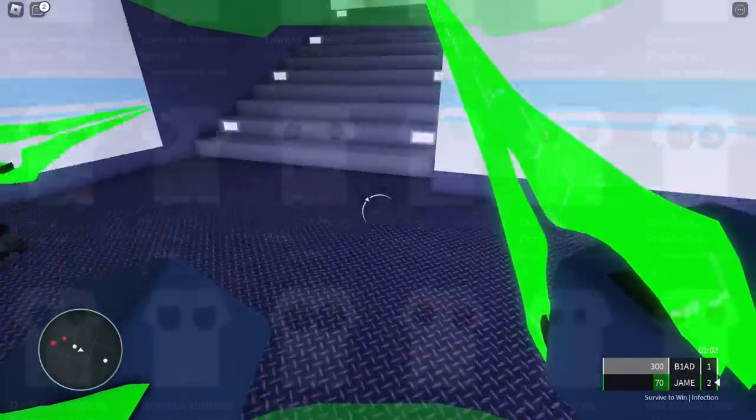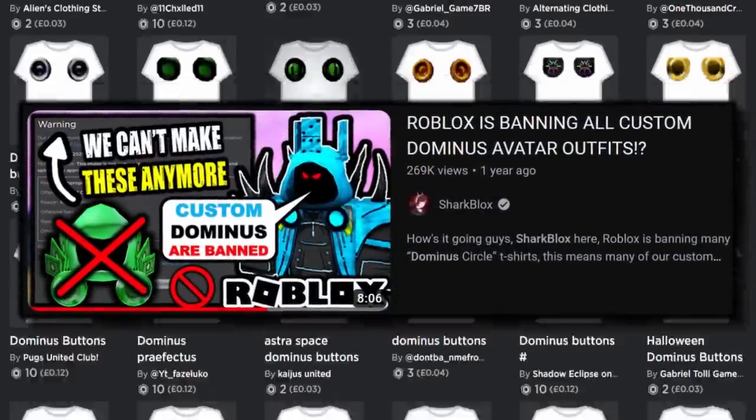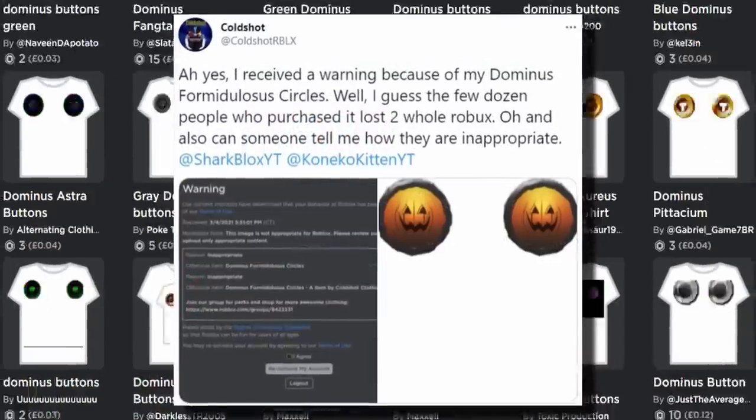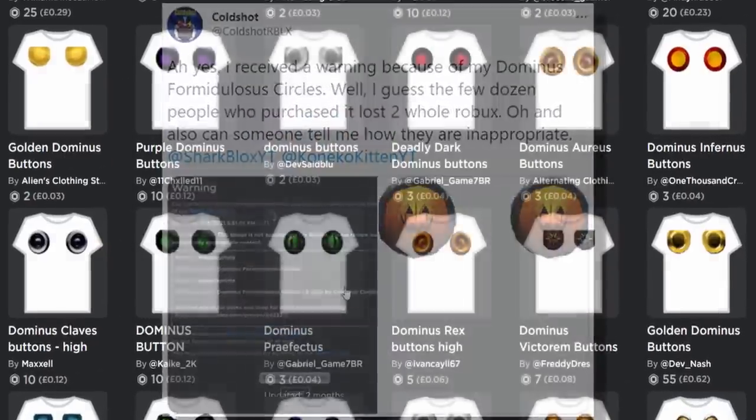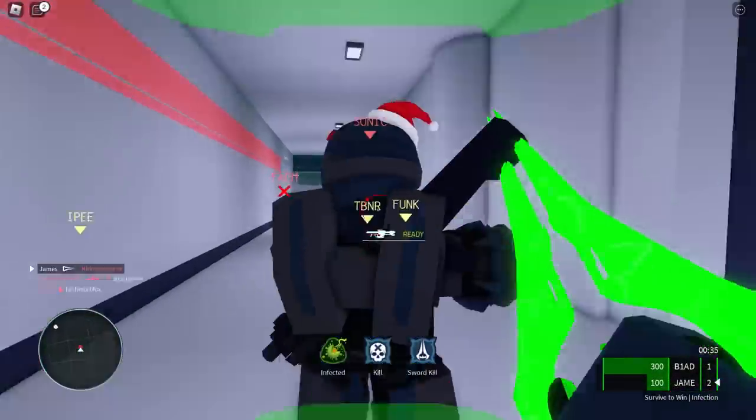There was a whole phase back in 2020 where if you uploaded Dominus buttons they would just delete them off your account, which was very annoying. But now I guess people are allowed to make them. A lot of these custom ones are pretty good actually, though I do think I prefer the ones I made.